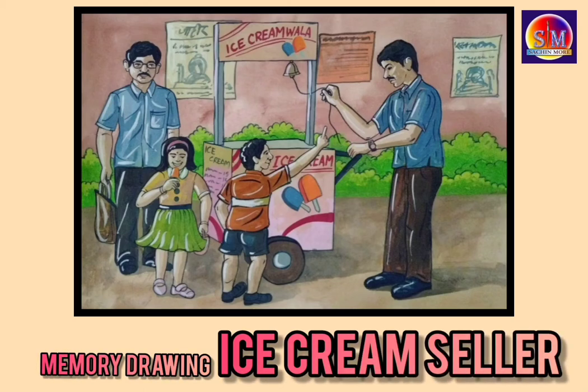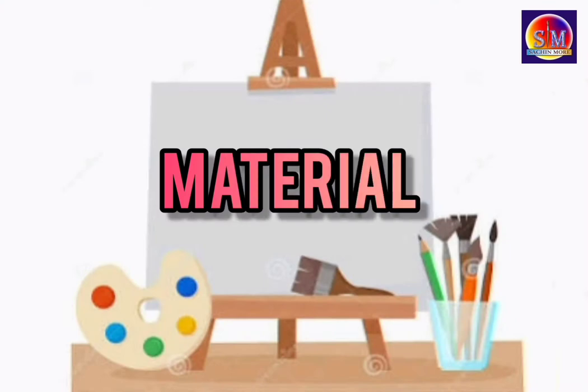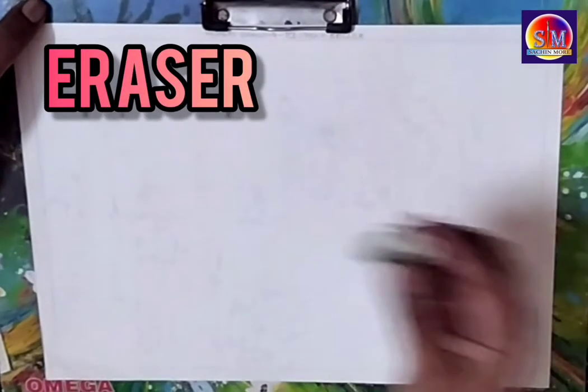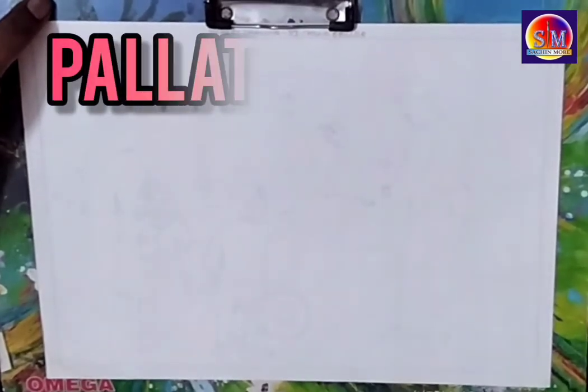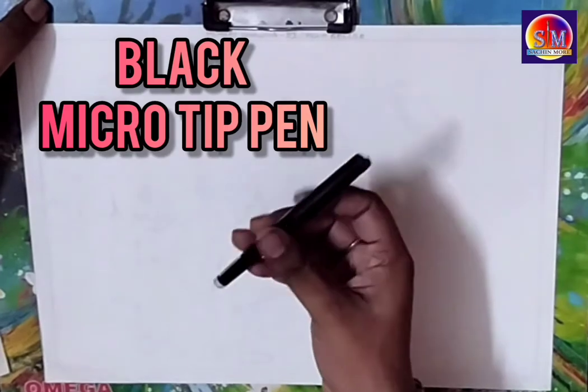Hello everyone, today's topic is memory drawing and the subtopic is ice cream seller. Let's see the materials required for the drawing: pencil, eraser, long scale, poster colors, brushes, palette, and black microtip pen.